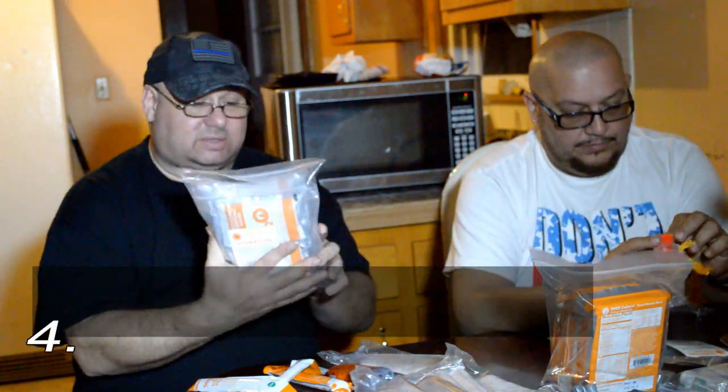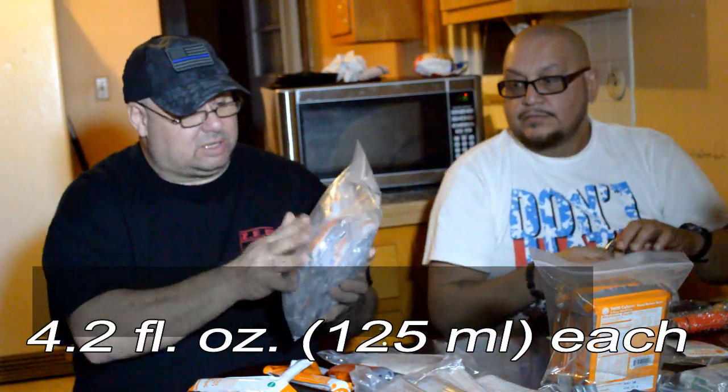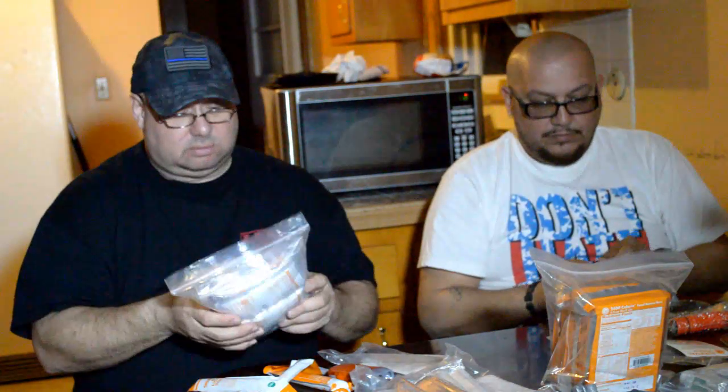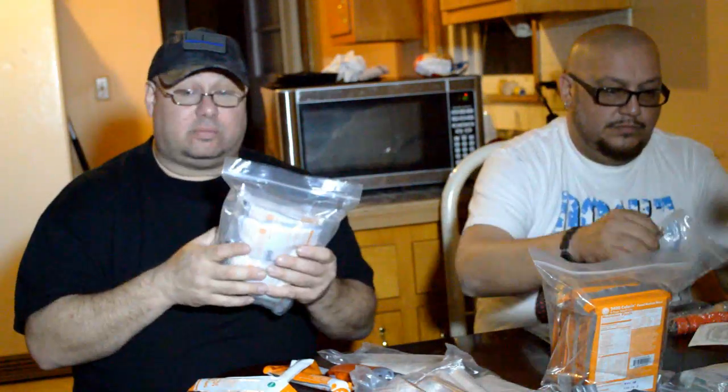Hydration — it comes with 12 hydration packs stored in plastic. I'm not going to open it, I'll keep it sealed. It's got a five-year shelf storage life. It's very important to have water — you can't survive without water past five days.